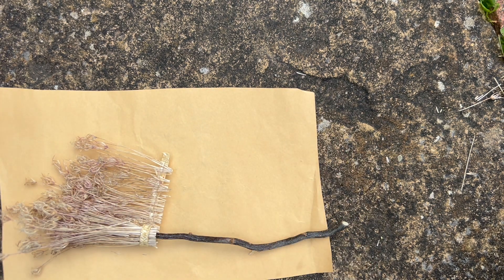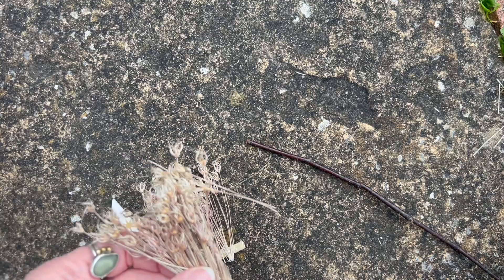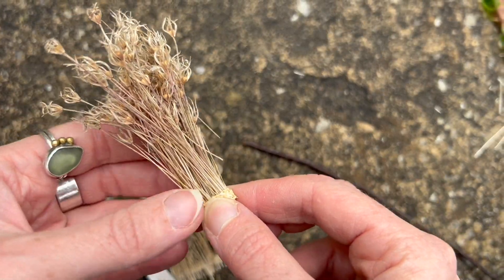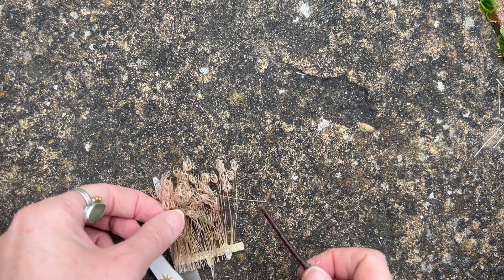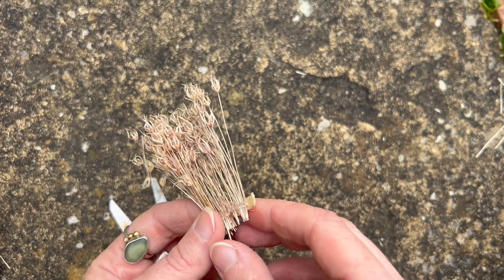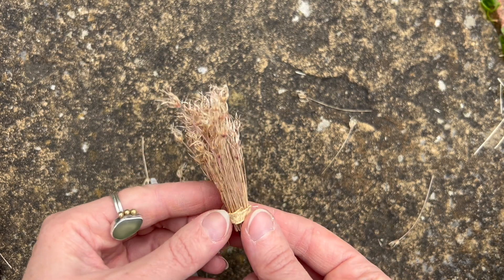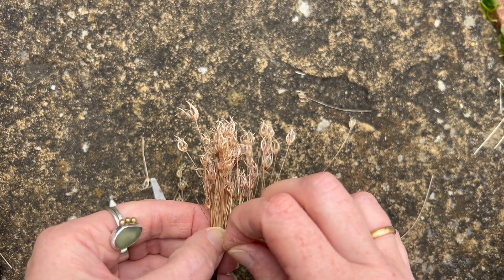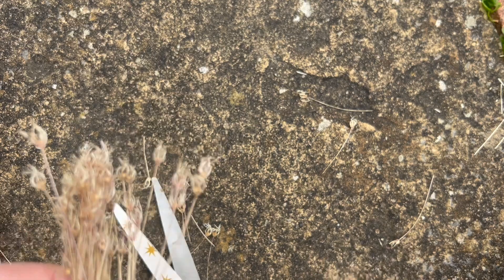I decided that I actually didn't need the full length so I went and found another twig because I thought I could maybe make two. So I trimmed at that point and stuck that down, then took the second twig which was slightly thinner and glued it in place. I was trying to work quite quickly because the glue was drying whilst I was looking for the second twig. This one is slightly thinner and smaller — I hadn't fully thought about the measurements for the doll's house, so it was good to have one bigger and one smaller so I could choose the one that fits best.